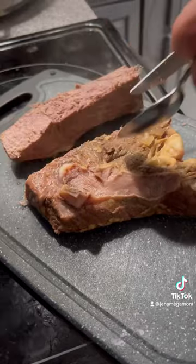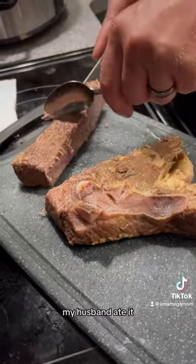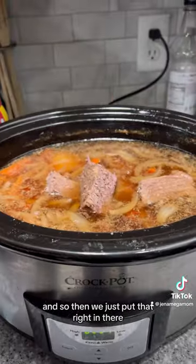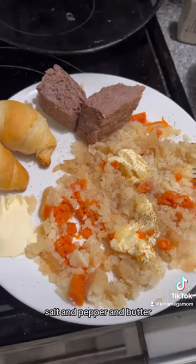We started at 8 a.m. in the morning, and now it is done. Cutting off all the nasty fat — my husband ate it. I do not like the fat, so we just put that right in there. Serve it with some crescent rolls, salt, pepper, and butter, and you're good to go.